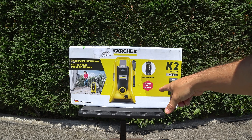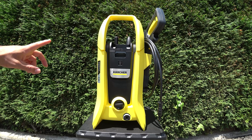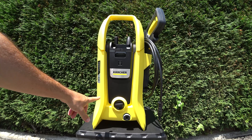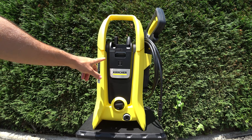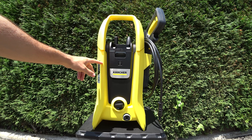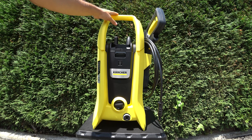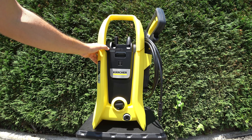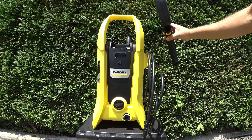Vamos a ver qué viene dentro de la caja. Yo me he decidido por el modelo sin batería, puesto que ya tenía una batería de Karcher. Son baterías de 36 voltios. Lo que viene en la caja es un modelo muy ligero, no tiene ruedas, solo tiene un asa que se levanta fácilmente. Nunca había visto una hidrolimpiadora tan ligera. Trae aquí la pistola,